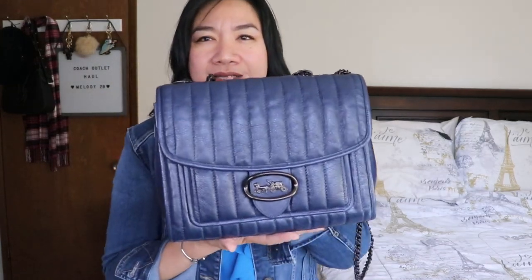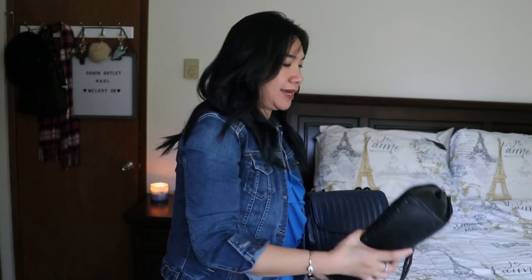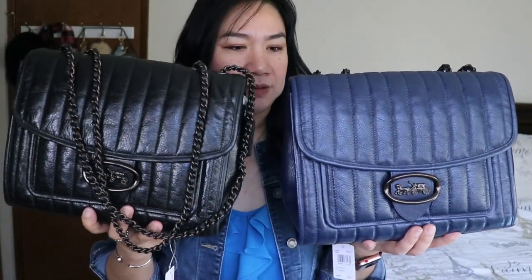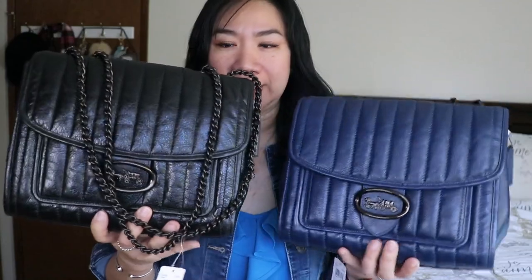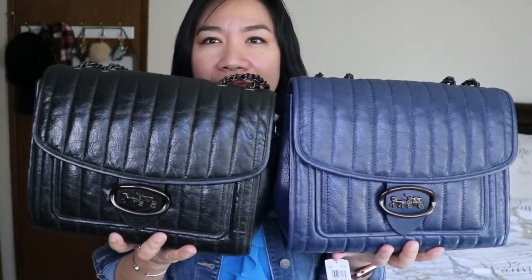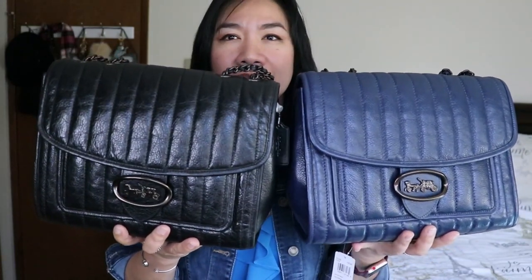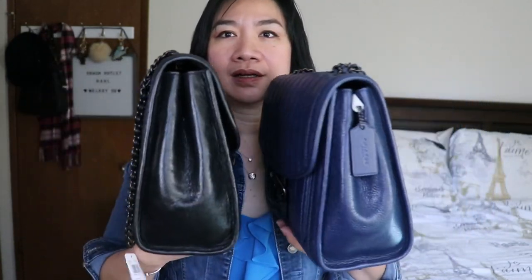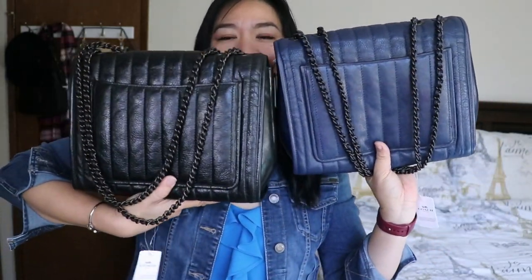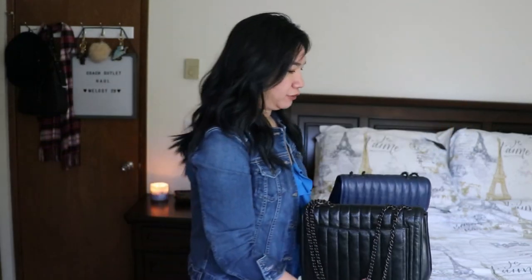So that's the Coach Melody 29 in cadet. I have the black Melody 29 and the cadet — which one do you like? Which one do you like better? That's the color. I don't know which one to pick; they're both beautiful.